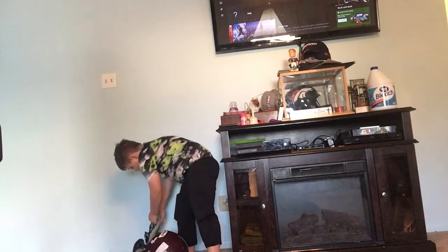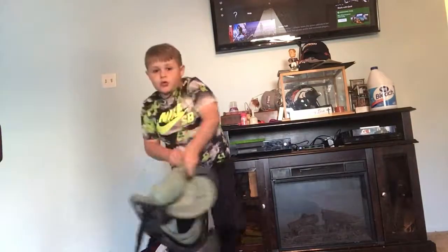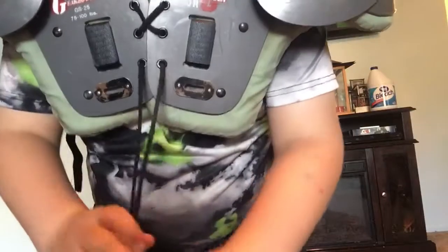My shoulder pads are like this. Then I go, I pull them, then I lift it up. I tie them like...